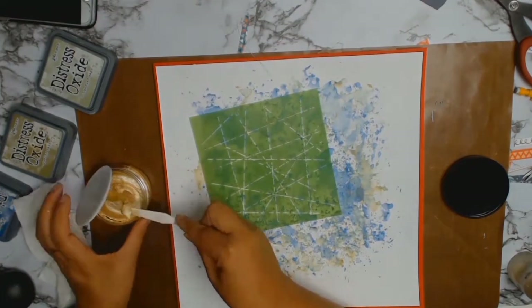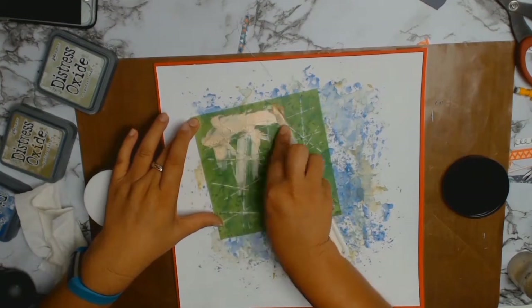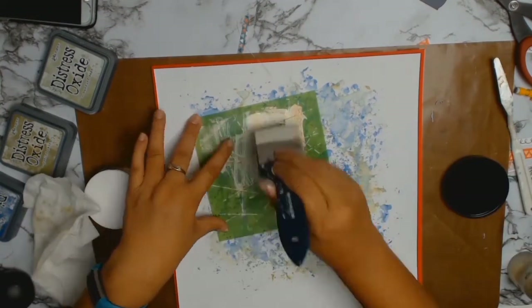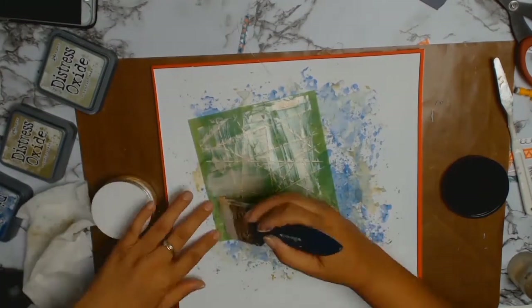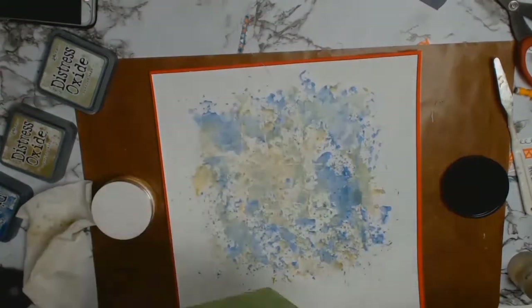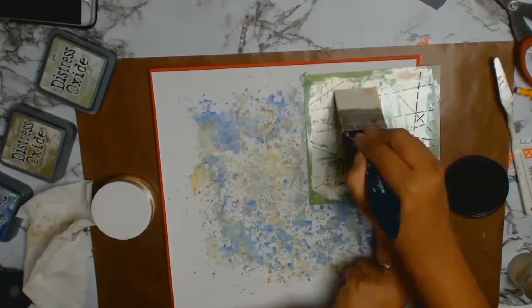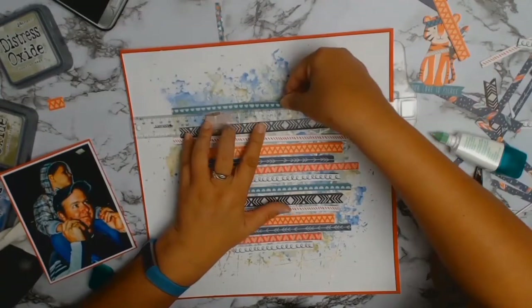I'm going to do some stenciling now. This stencil is from my stash, but the Inca Gold — the color is Old Silver — oh my gosh, I fell in love with it. It's one of my chosen products from Aunty Vera. It's sort of a golden color but it's got a bit of silver in it, so it's not as brassy as straight gold. I absolutely loved how it turned out, and the photos and video do not do it justice.